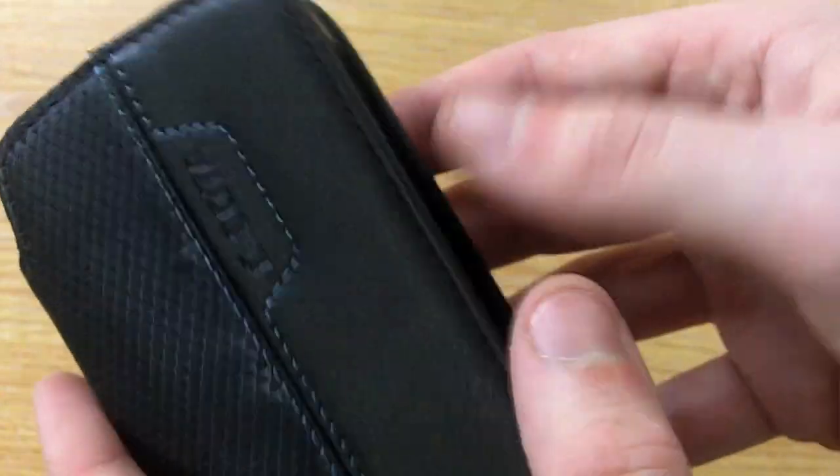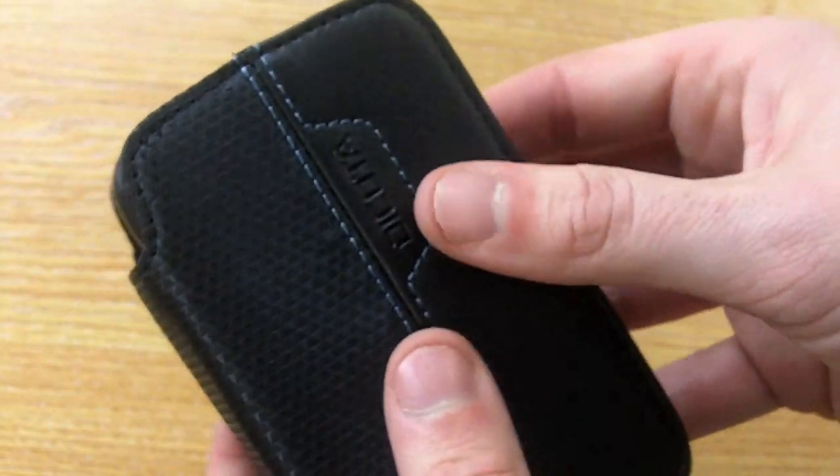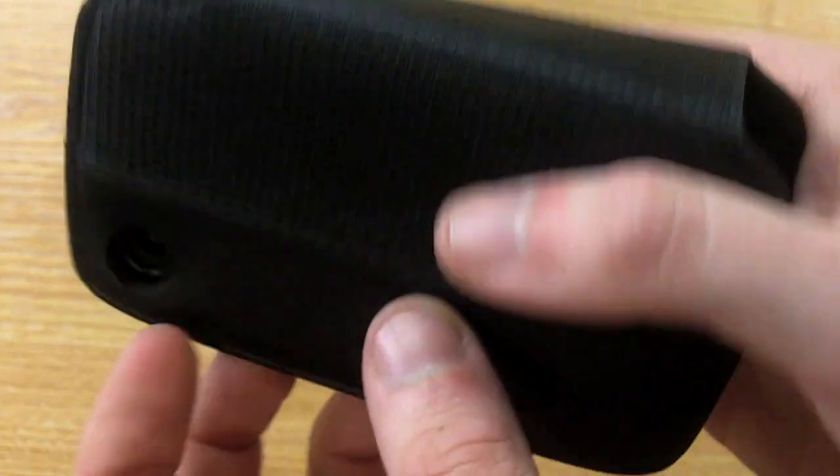When the phone's not in use, the case folds over like a booklet to protect the front of your phone as well as the back.